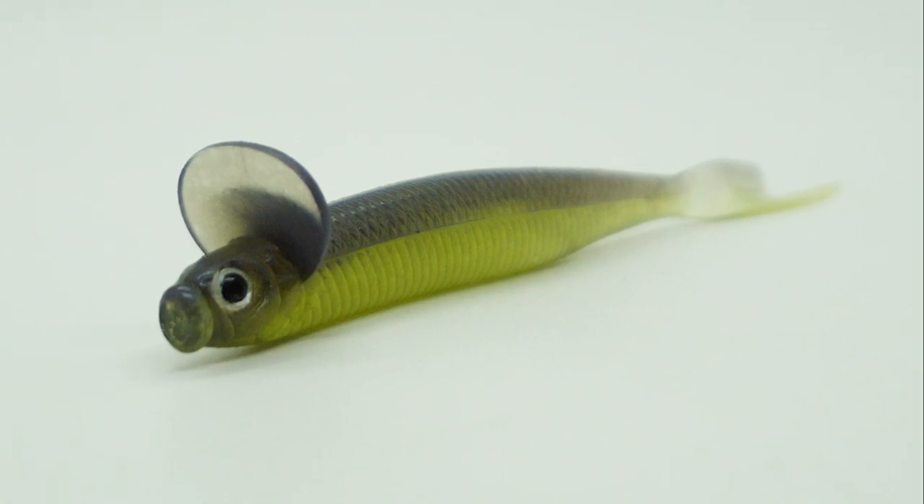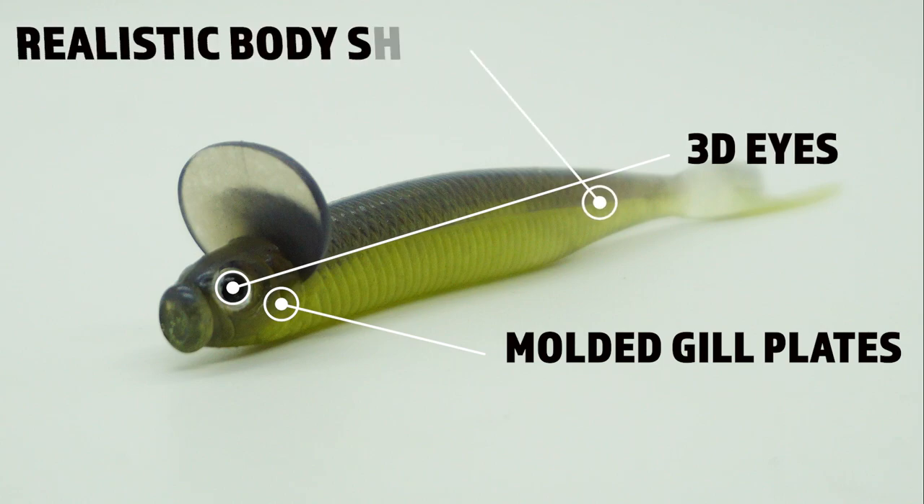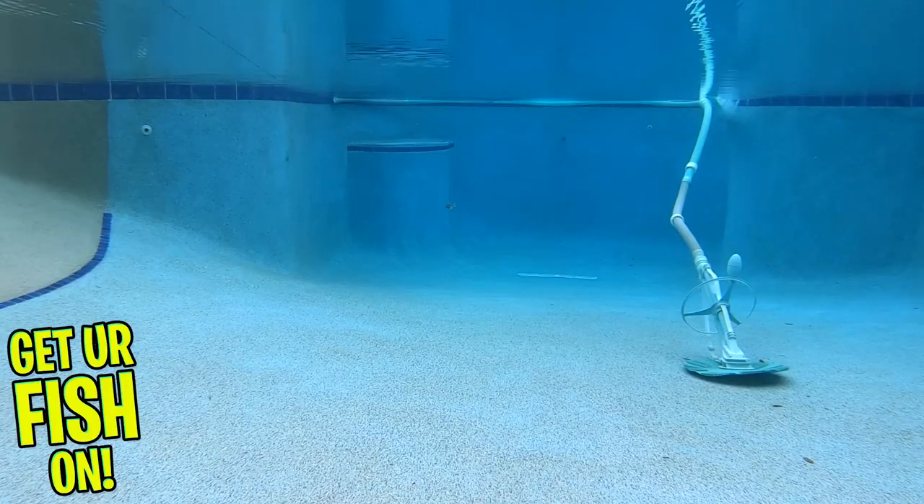The Frill Shad offers 3D eyes, molded gill rakers, and a realistic body shape. This bait also offers some different construction in its plastic — it has a low density soft plastic material with 0% salt content on the clear colors on the back, and the body side contains 10% salt.